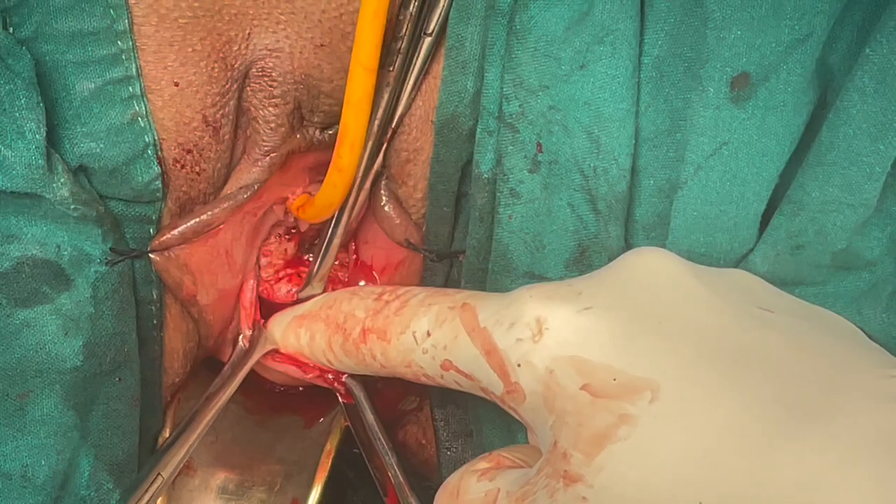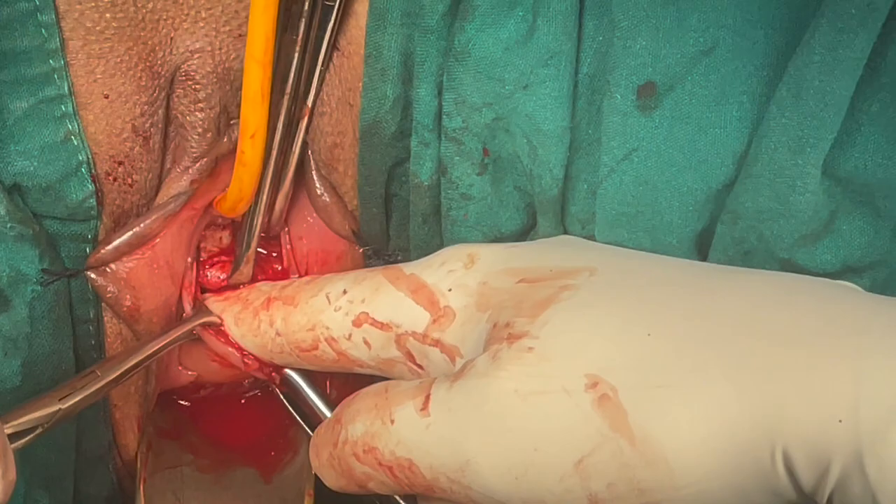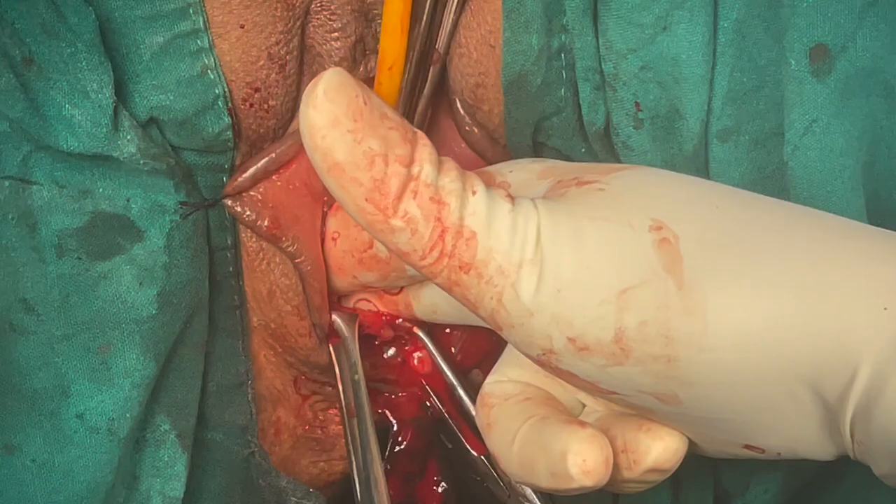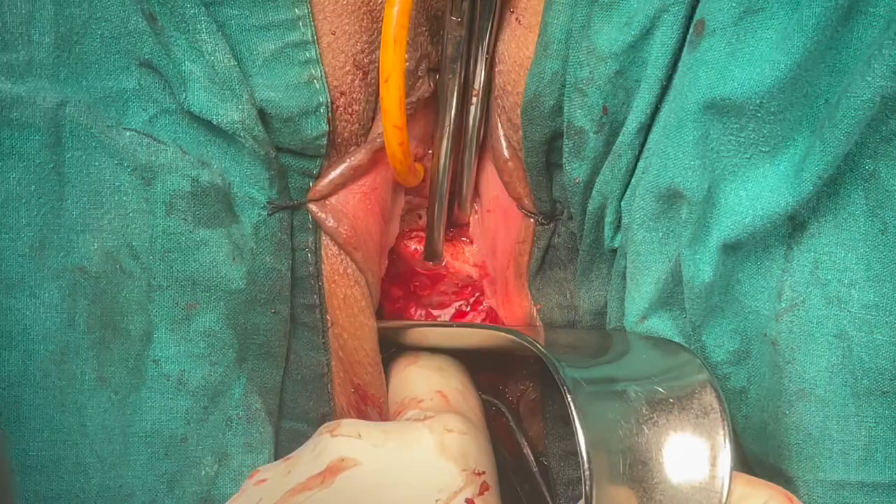For sacrospinous ligament fixation we start dissecting on the posterior aspect of the vaginal wall until we feel the ischial spine. Once we have felt it, start rolling your fingers from lateral to medial in order to create the space.